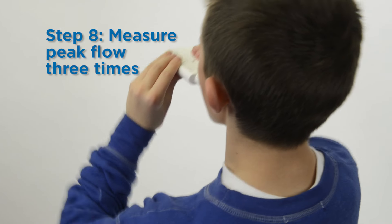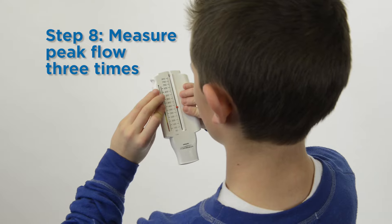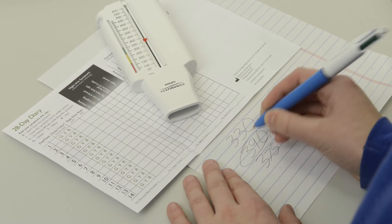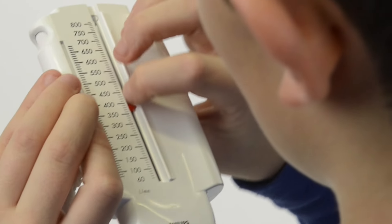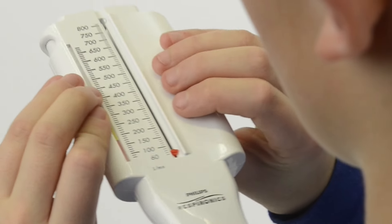Repeat the steps and measure your peak flow three times. Record the highest number you reached. Be sure to reset the meter to zero before each time that you blow into the meter.